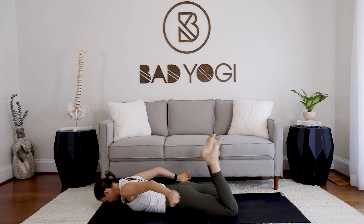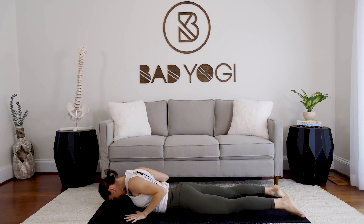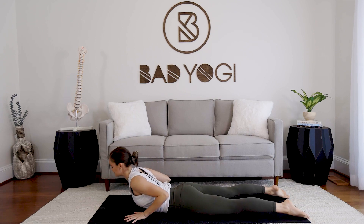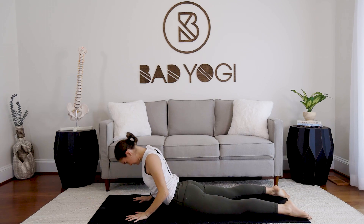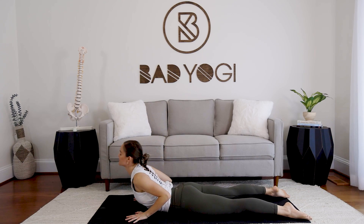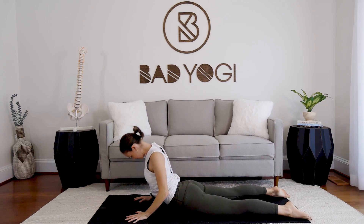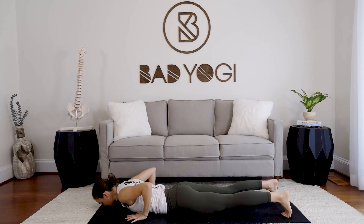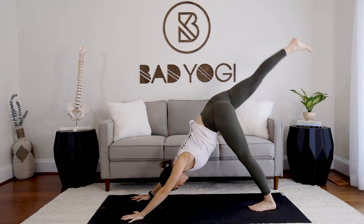Exhale, take it down. Hands at the sides — three cobra push-ups. Inhale, press up nice and gently. Exhale. Inhale, shoulders back, lift up. Exhale lower. One more time — shoulders back, inhale. Exhale. Place the hands, tuck the toes, sit up and back into downward facing.